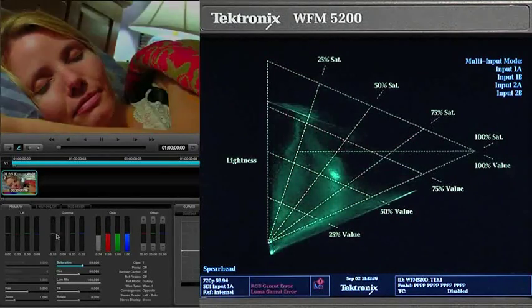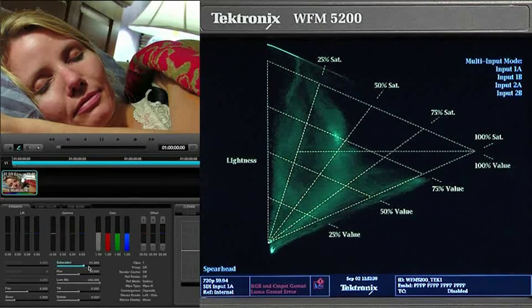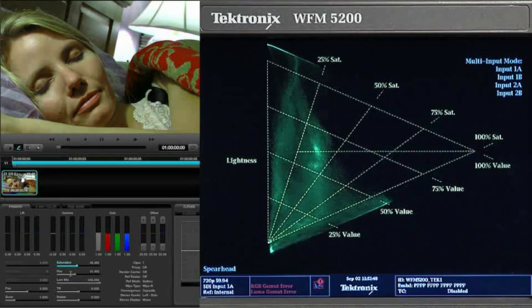The spearhead is a great complement to the vectorscope. Imagine color space described as two cones — brightness to the top of one cone and darkness to the bottom of the other. This is what HSL color space looks like in three dimensions: more saturated towards the edges, less saturated in the middle, and hues around the edges.